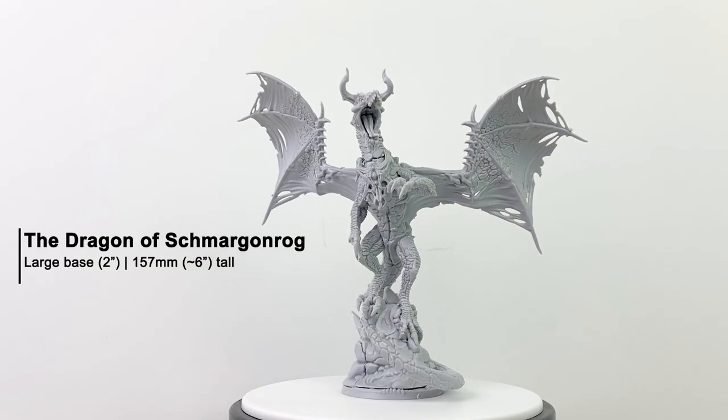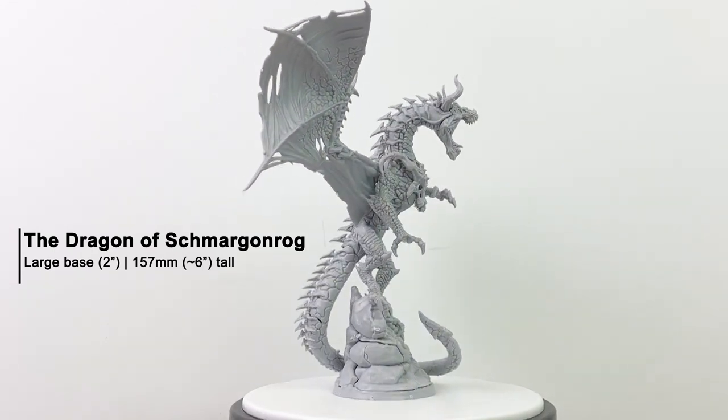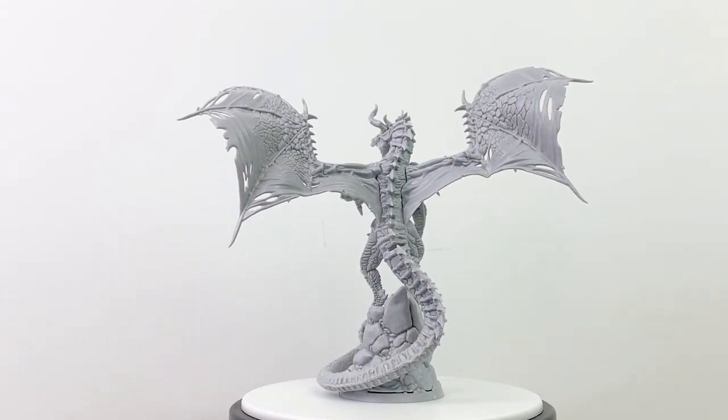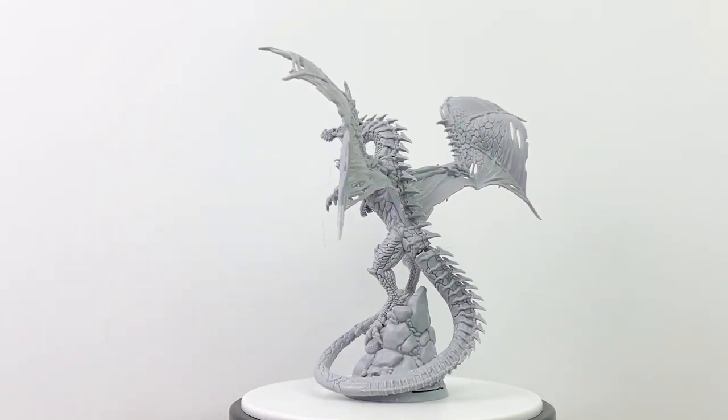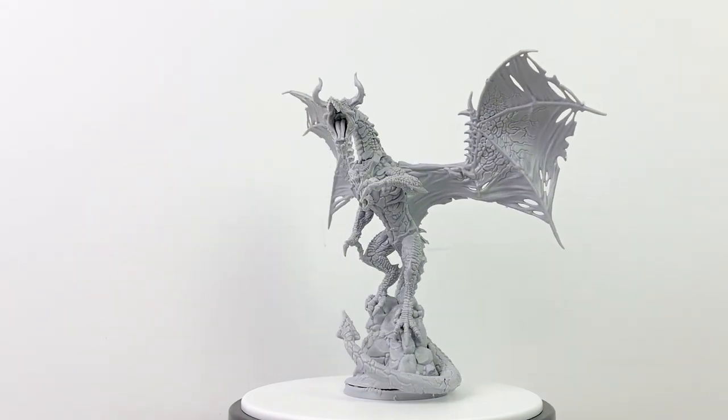Here is the finished product. Keep in mind that dexterity is my dump stat, so putting together minis with lots of parts isn't exactly my strong suit — there are a few gaps here and there, particularly in the tail; that's on me. I did make a mistake putting him together that I was able to fix, and I'll tell you all about that in a moment.